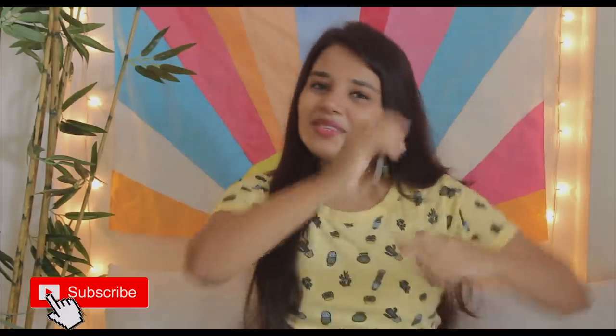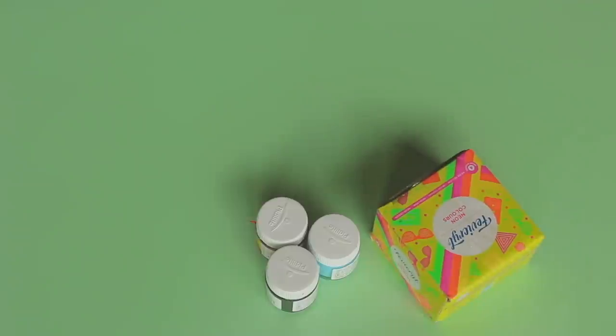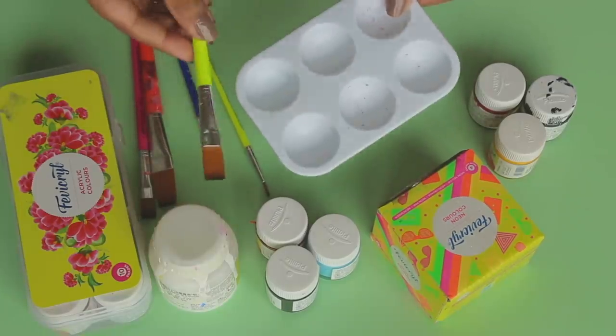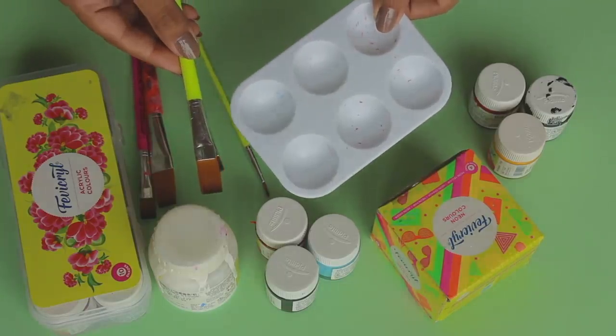So this DIY video is just me painting random things. You guys are really pro when it comes to painting, so please don't judge. I'm not that great but I just love how all of them have turned out. Before I start, please make sure to subscribe to my channel, give this video a big thumbs up, and without wasting time let's get started. I was really excited to paint even though I'm not that good — I decided to paint a few random items I had, so hope you enjoy.